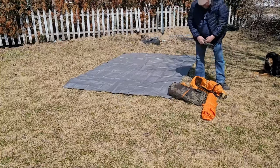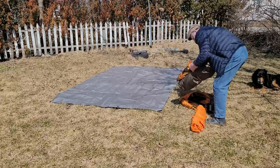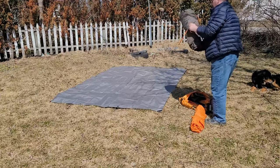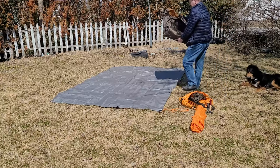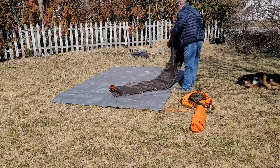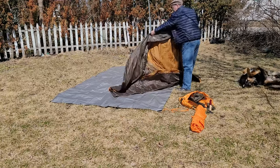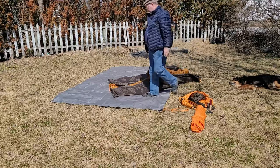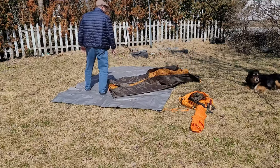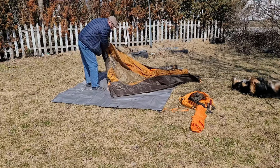Instead of getting a footprint, I got a heavy duty tarp so it doesn't deteriorate like some of those blue ones, and it's eight by ten feet — the perfect size for the footprint underneath. There goes the dog, Roly-Poly, he just loves rolling in the grass. Anyway, I threw the footprint down and this is the first time setting up the tent.